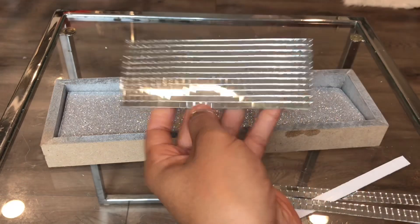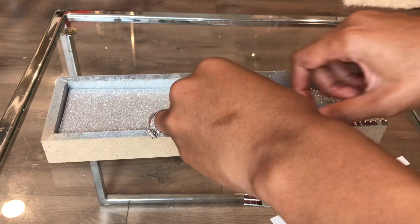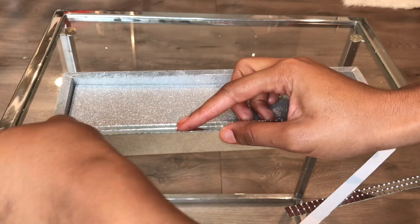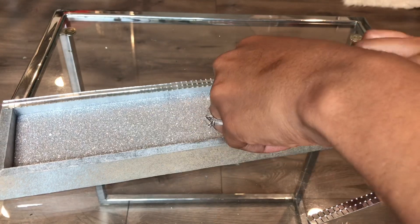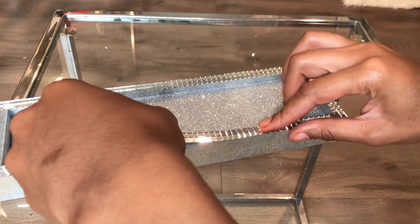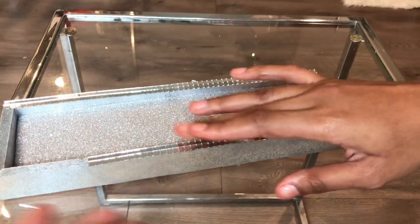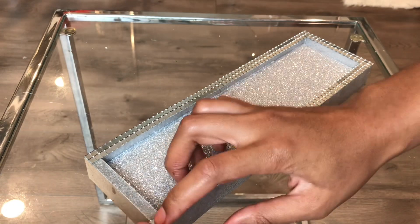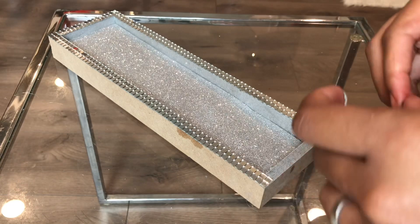Next I'll be adding these mirror tiles around the perimeter of the canvas. I'll leave the link in the description box below.